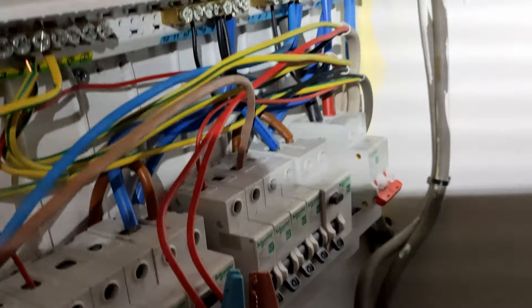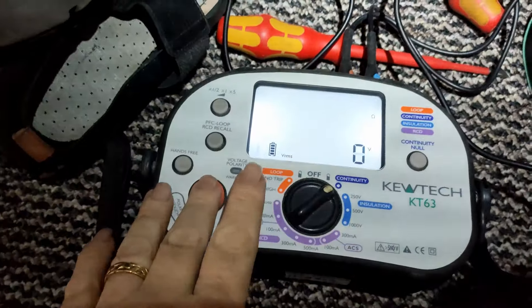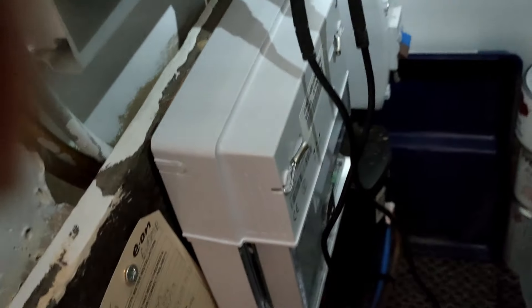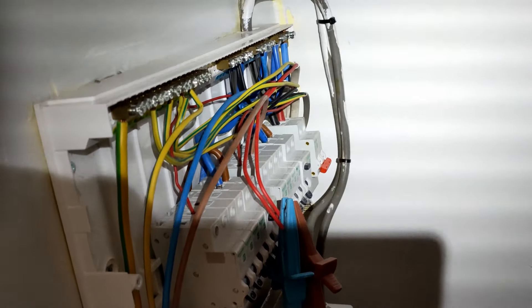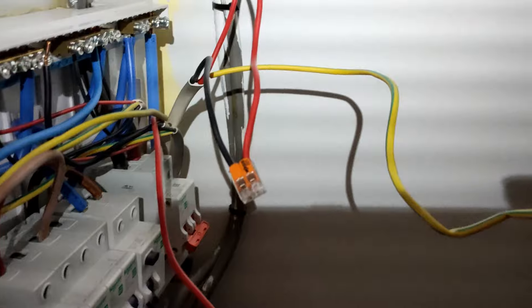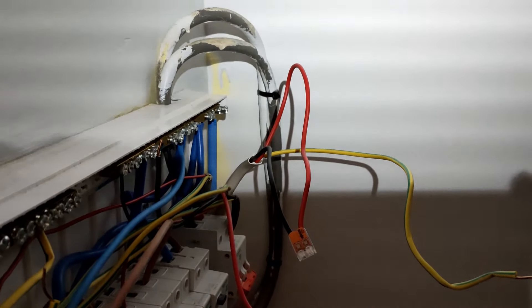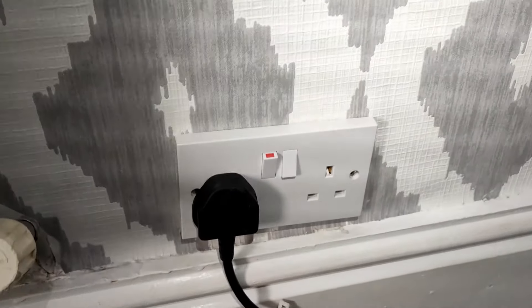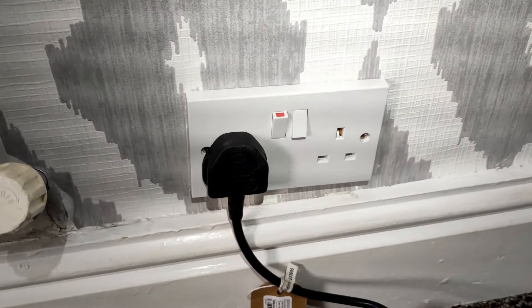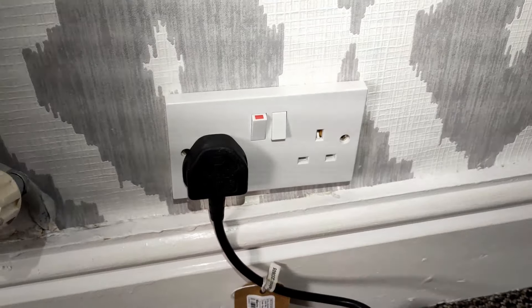Just before we start — I've clipped the two legs onto the line and we're using a Q-Tech tester switched to continuity. Press the button and as you can see, nothing at all — there should be continuity but there isn't. So we'll get this all wago'd up and take it from there. We'll have the neutral and line connected together on that leg, and then we can go around and test all the sockets.